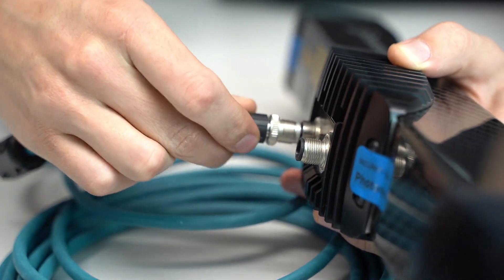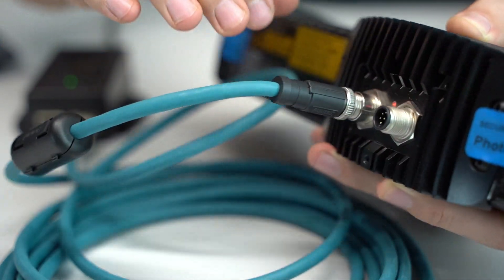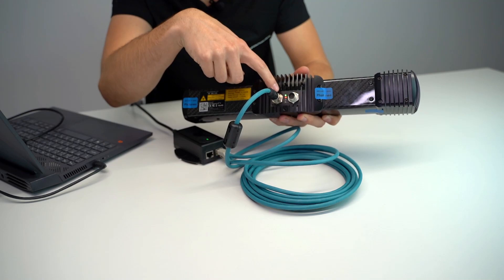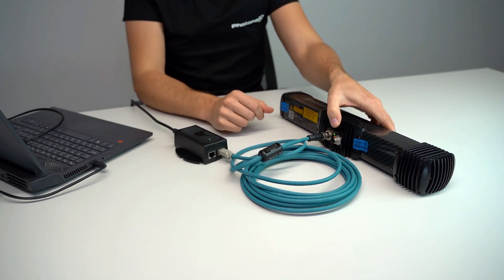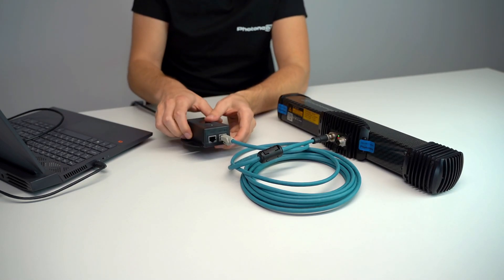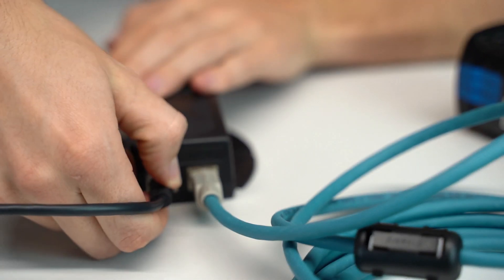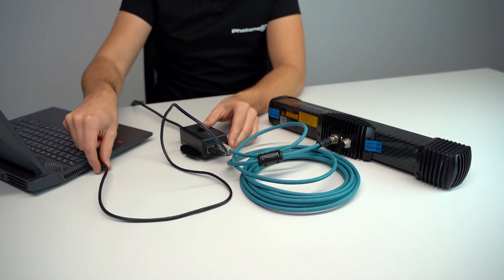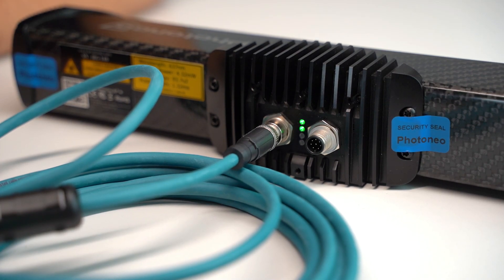If we align the connector and the port correctly, it should slide right in. Right after that we will see the first two status LEDs light up. In order to get the other LEDs to light up as well, we will need to use the data port on the power over ethernet injector with a LAN ethernet cable. We can then take the other end and plug it into a switch, or your laptop or computer. Right after that we will see the device flash and all of the LEDs will light up as well.